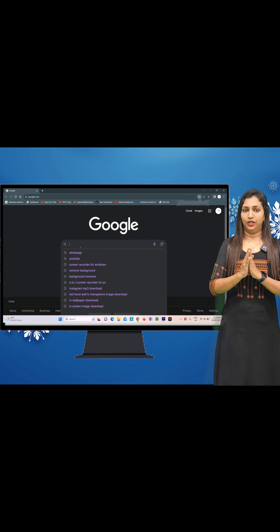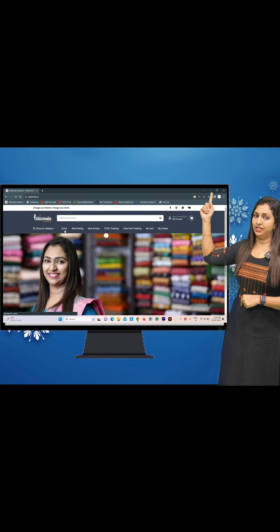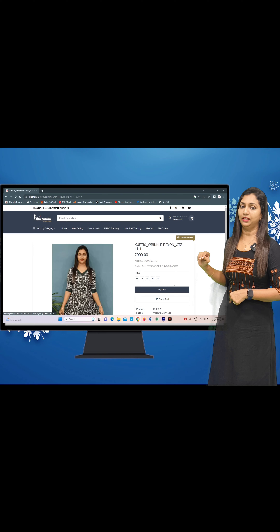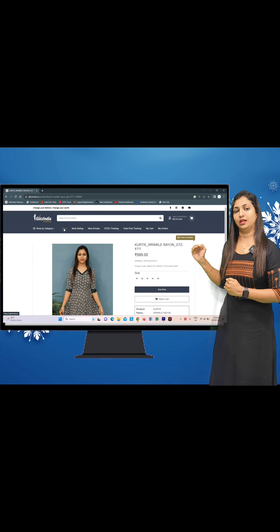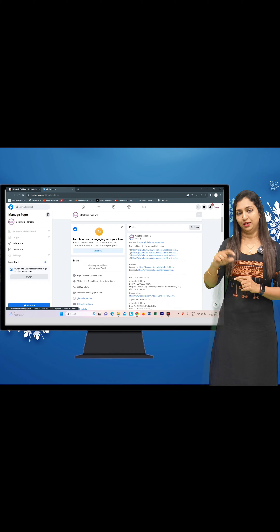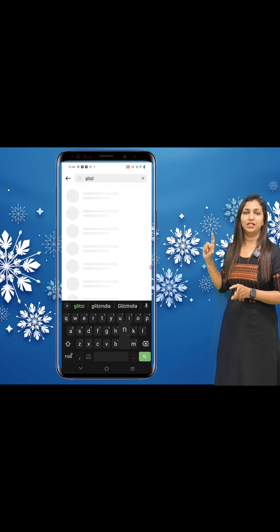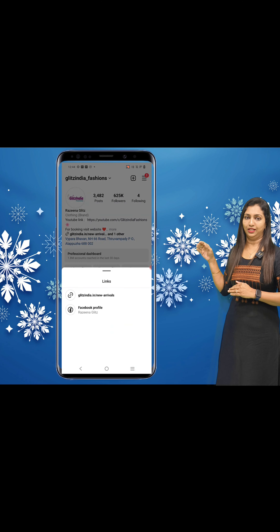You can search the pin in the browser and see it on the site. Check the 3 lines and click the new arrivals category. The latest available production list will be shown. You can also reach us through YouTube channel, Facebook page, or Instagram bio — click the link on the right side and book directly through the website.